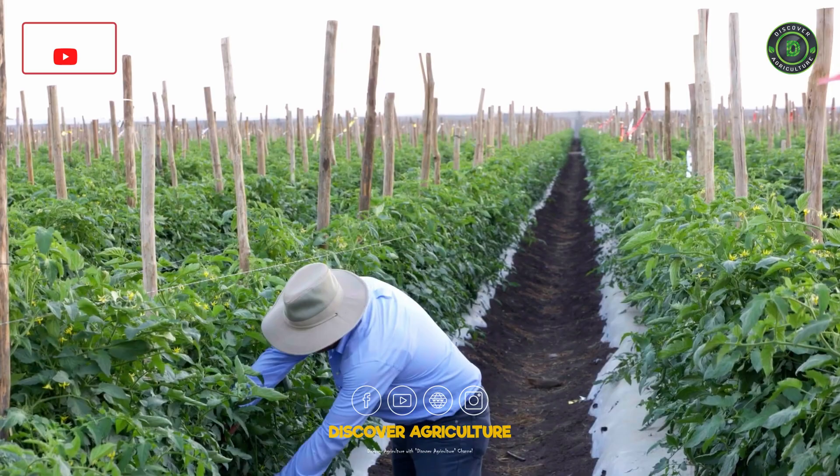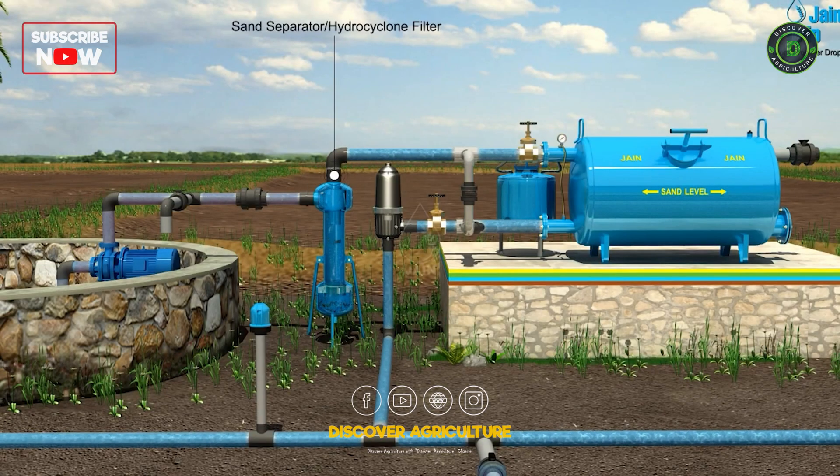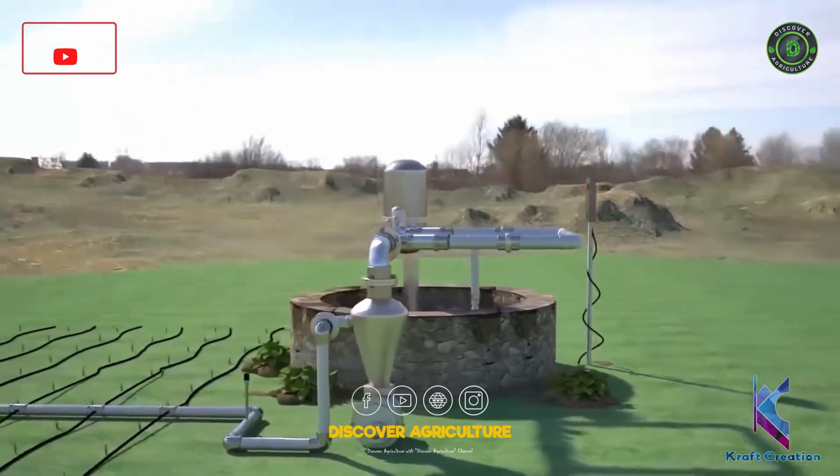For maintenance, check the system for clogs and leaks regularly, and clean filters periodically to prevent blockages. Adjust the watering schedule based on seasonal needs, and drain the system before winter to prevent damage from freezing temperatures.